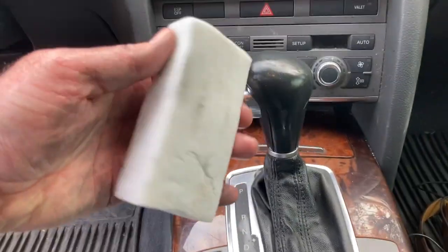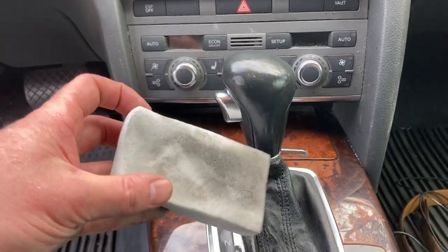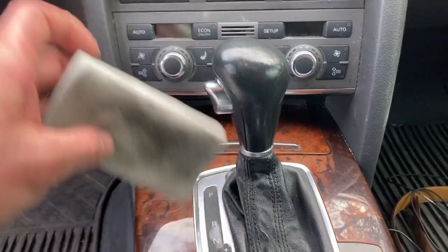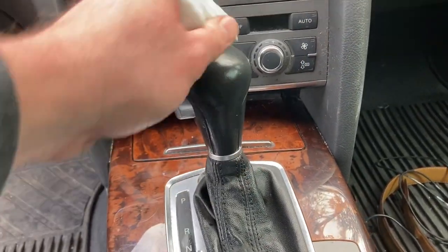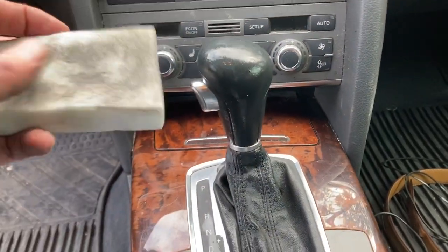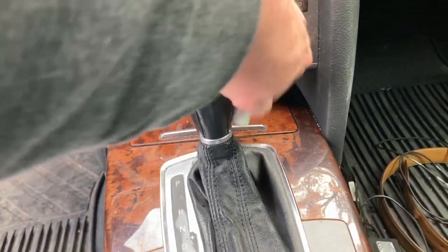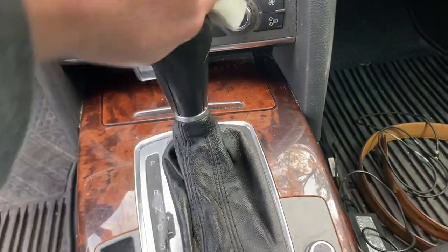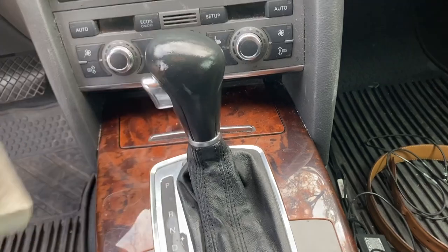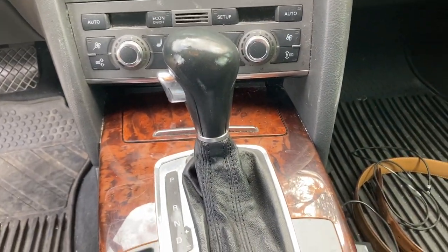And don't forget your gear shift boot — check this out. That's after two wipes, just two wipes across the top. Man, the gear shift boot. I don't know what's nastier, the human mouth or the gear shift. Anyway, you get the idea. Peace.